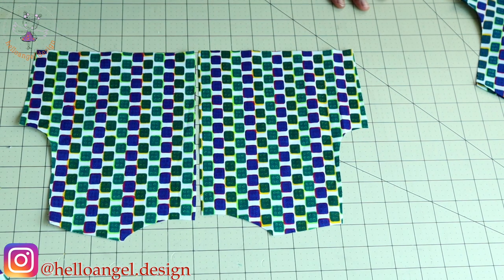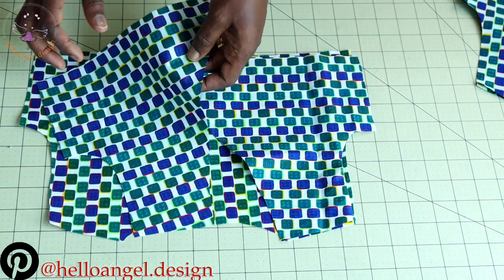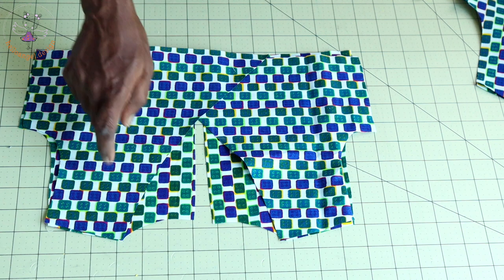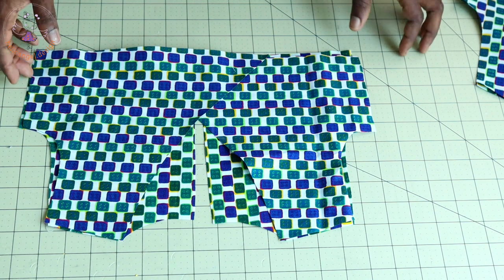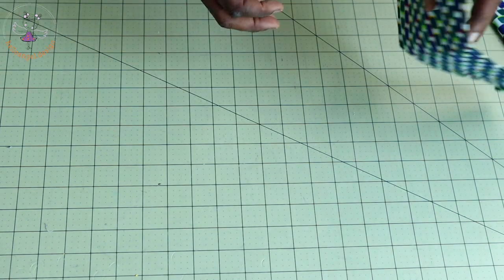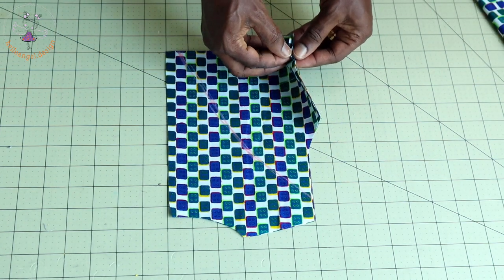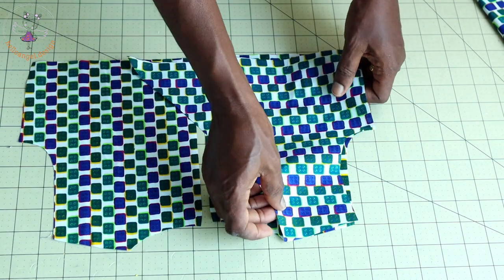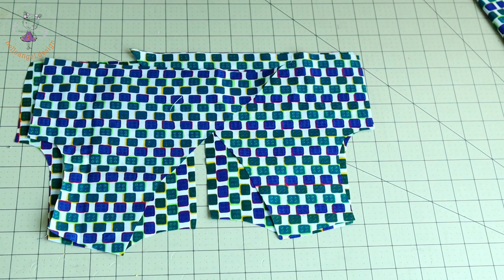First thing: this is my back top dress. You take the front, put the two shoulder seams together, take it to your sewing machine, and stitch with one centimeter seam allowance. Then take your lining — I'm using the same fabric to line the top dress. You open your lining, put both front fabrics together, and stitch the shoulder seam with one centimeter seam allowance.